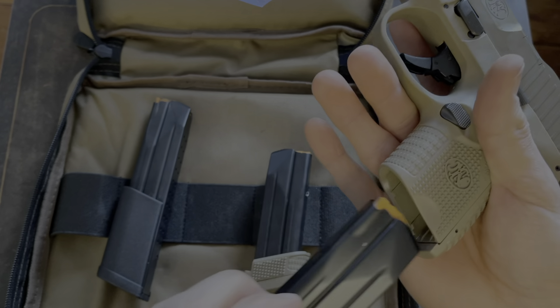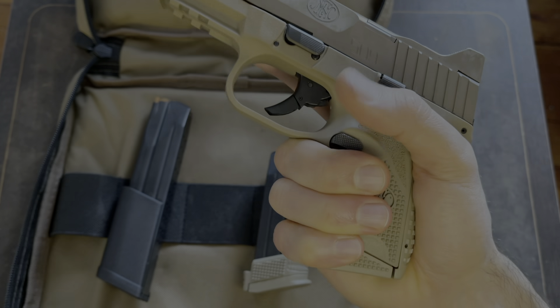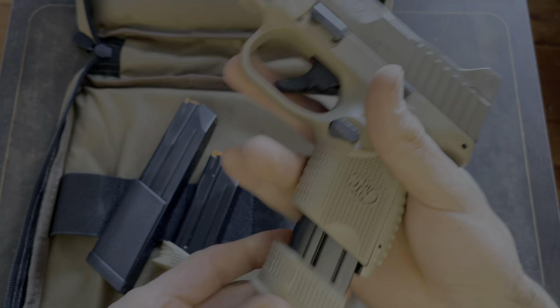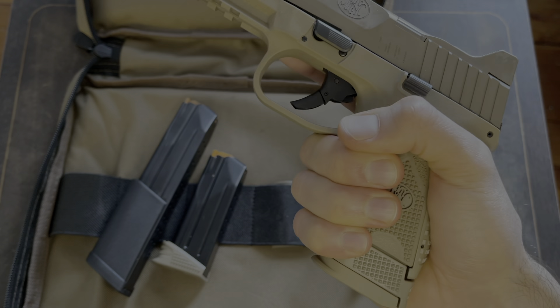Let's go with the smaller one and see how that feels. I could still get a full grip on it, which is nice. Let's try this one — even better, feels good.